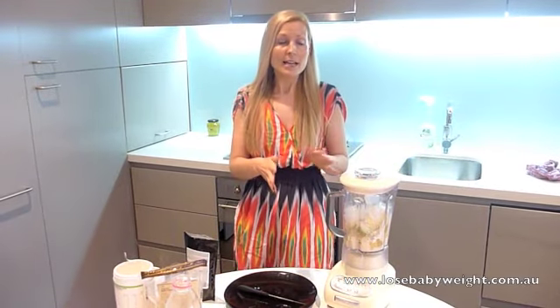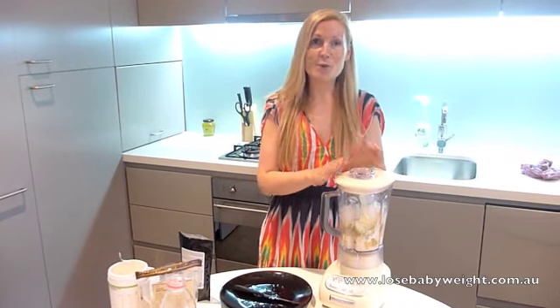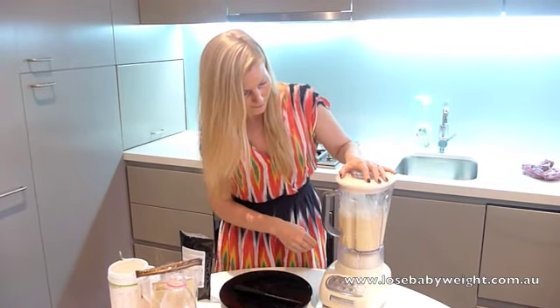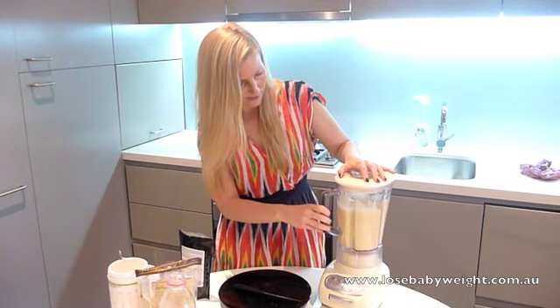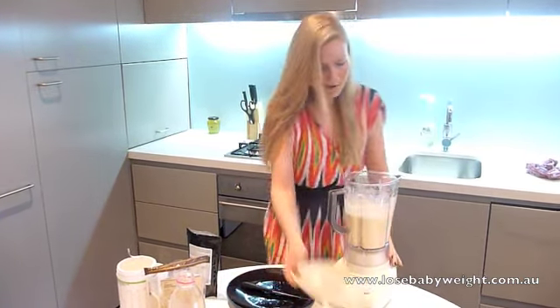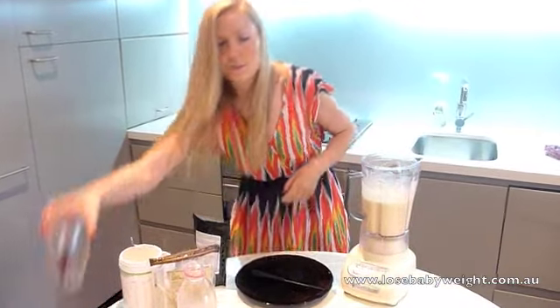I'm just using my KitchenAid blender which is great because it blends everything up really quickly. And off we go. Let's get the lid off. Fabulous — all blended up.